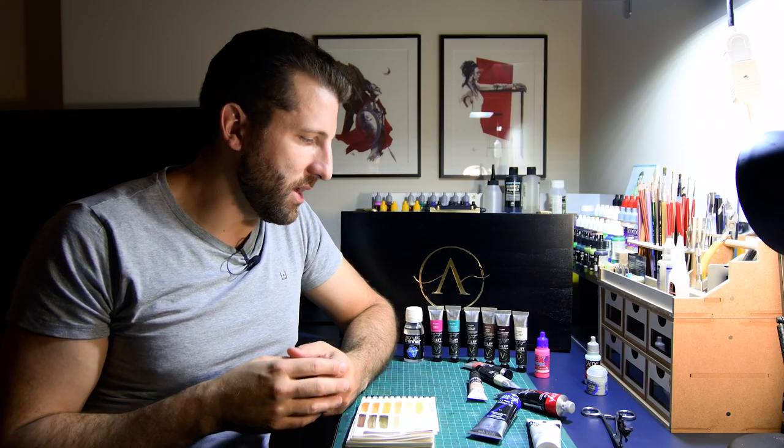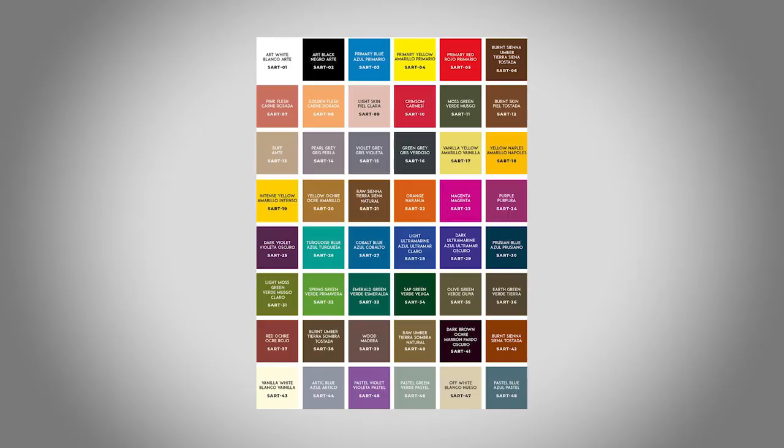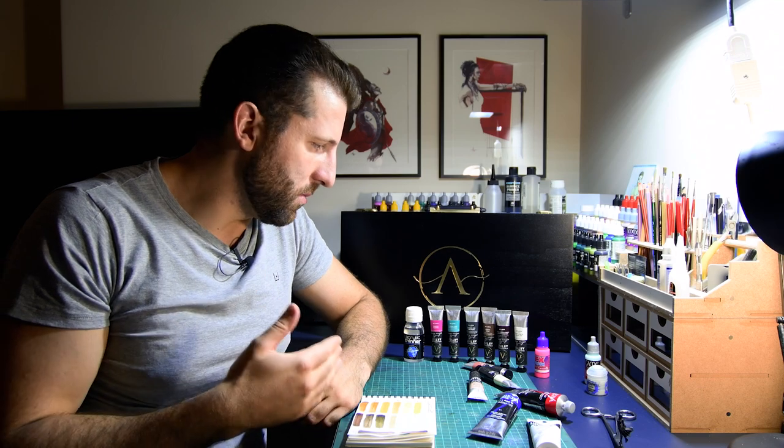The thing I don't understand is the way they number them — it doesn't seem to follow any logical order, or at least I don't get it. They go from 1 to 48, with black and white first, and then all the colors seem to be at random, with the exception of the primaries which are in positions 3, 4, and 5.